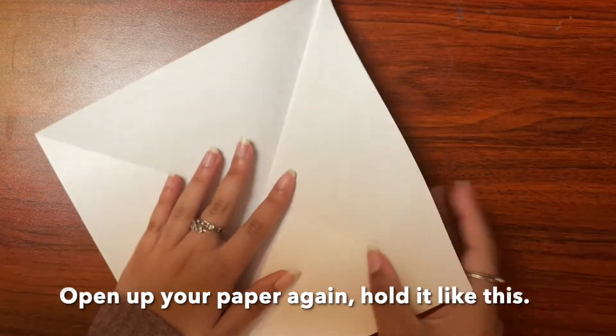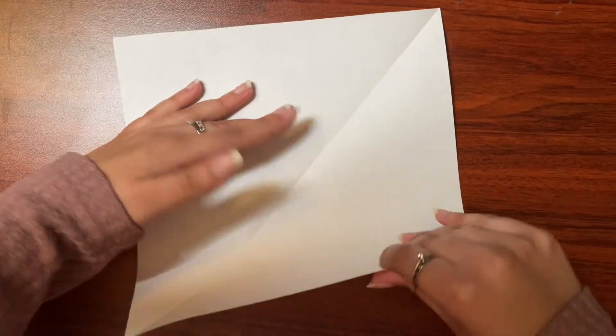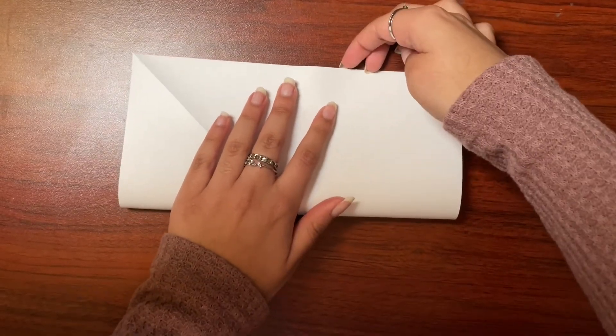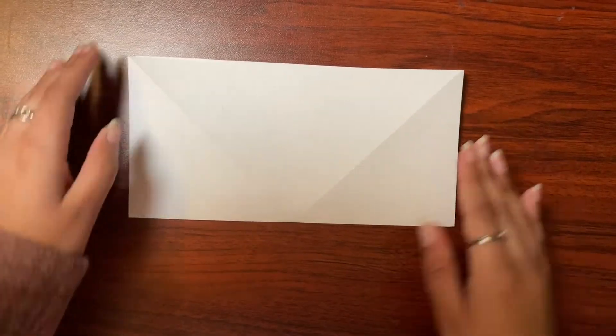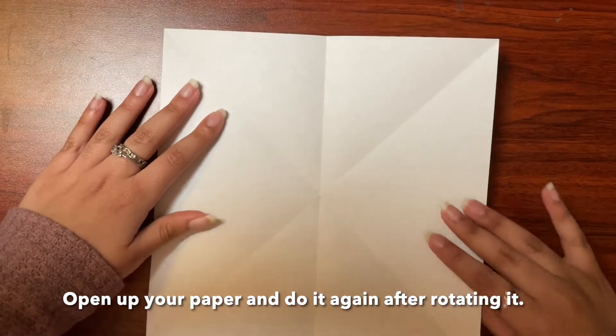Now open up your paper again and hold it like this. Then take the bottom end of the paper and fold it up. Open up your paper and do it again after rotating it.